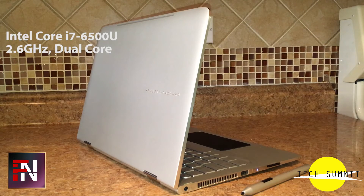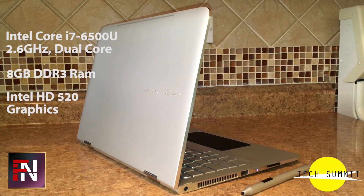Inside, you get a 6th generation Intel Core i7 processor, dual-core at 2.6GHz, 8GB of DDR3 RAM, Intel HD Graphics 520, and a 256GB solid-state drive.